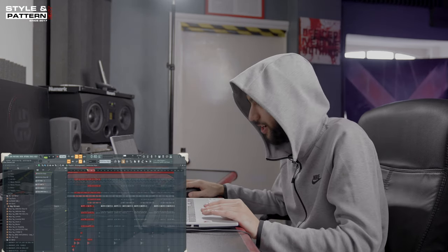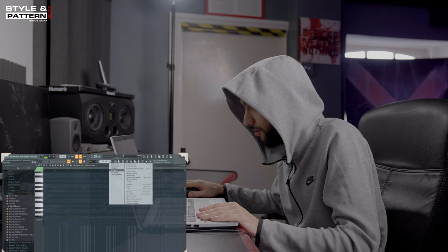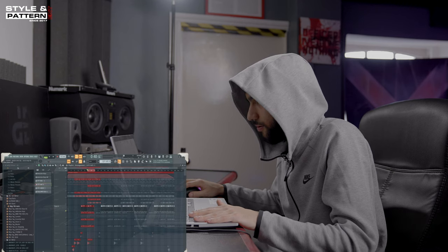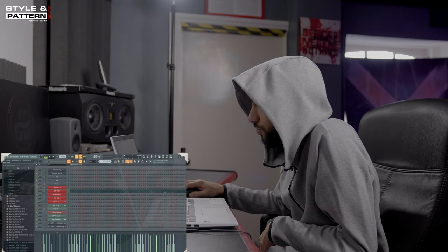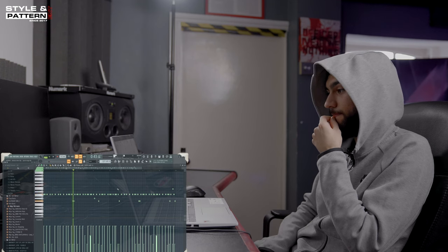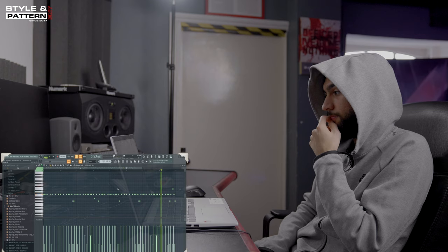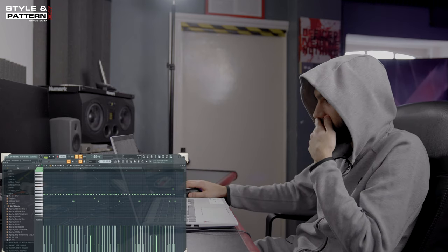I always start with the hi-hats. So this is the hi-hat pattern. It's quite simple really, nothing too special. Just a couple of notes up and down. That's literally it.